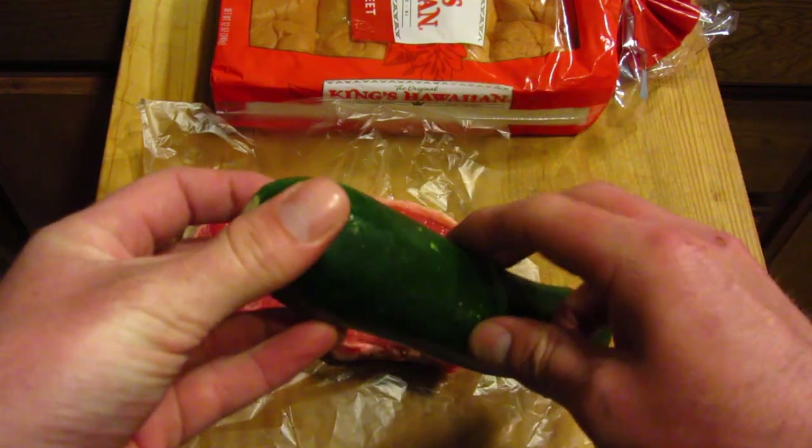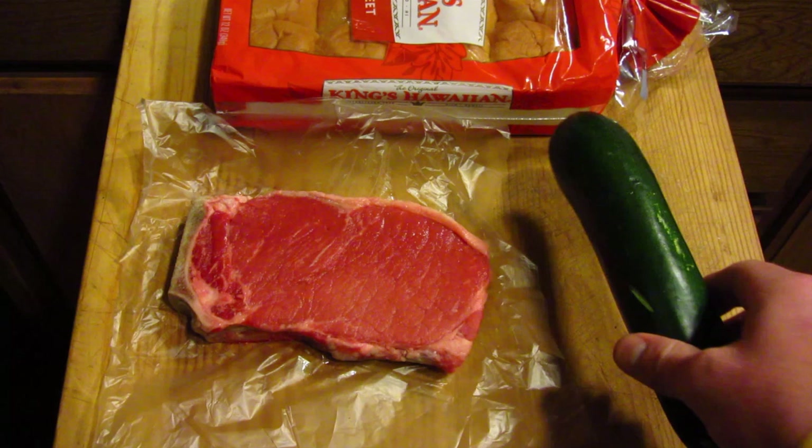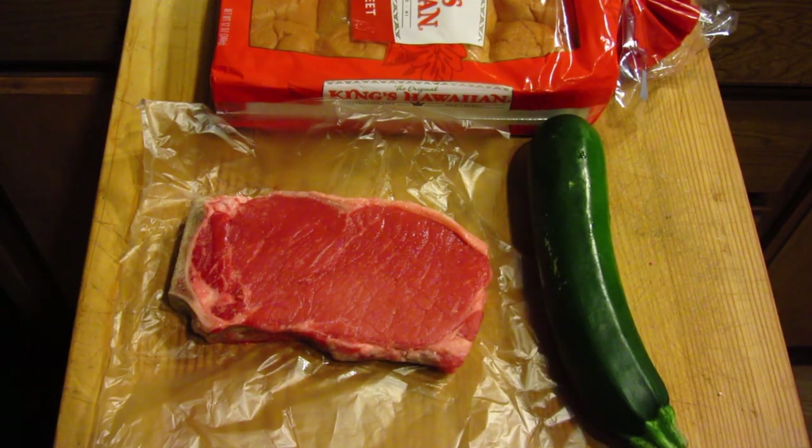I'm going to cut it in half this way and then also cut it lengthwise a few times to make it flat so it sits well on the grill. I'm going to go ahead and do the prep work and I'll be right back.